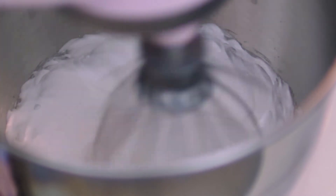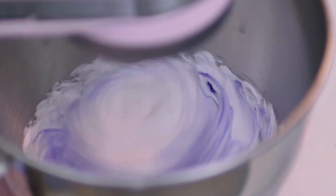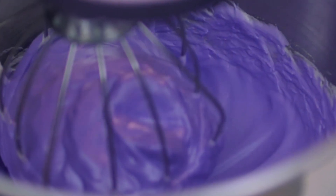As the meringue gets more stiff, I will then add my purple food coloring. I recommend gel coloring for macarons, as liquid food coloring can affect the consistency. I usually use Wilton for my food colors, which I will link down below. I'll continue to mix this on low to medium until it's incorporated for about another 2 minutes. At the end, when you lift your whisk, you will see a peak form, and you will know it's ready.